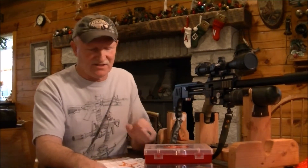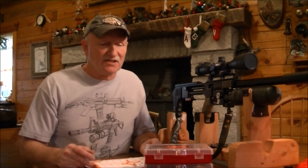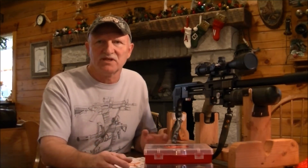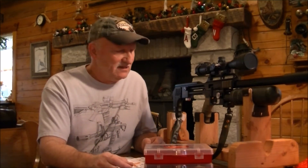Hello, I appreciate you taking the time to look at this quick little video. This is going to be about pellet sorting. I've been reading a little bit about this. I'm new at this PCP air gun thing — born with a BB gun in my hand kind of thing.